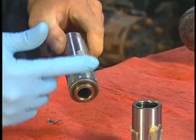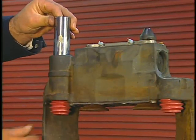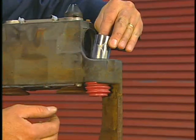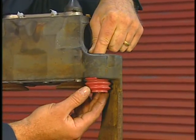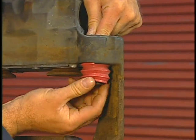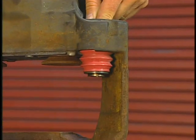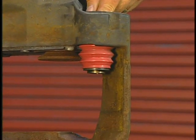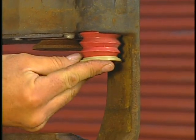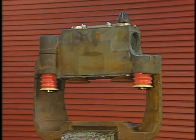Next, using the white grease, lubricate both guide pins and insert them into their bores. With the inner boots properly located on the guide pins, install the new boot retaining rings onto the boots with their smaller diameter towards the boot. This locks the boots into place.